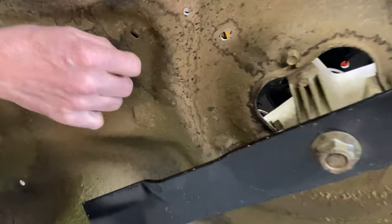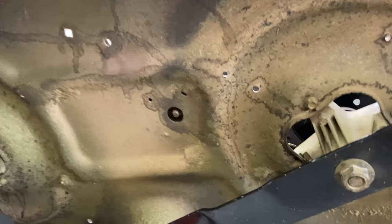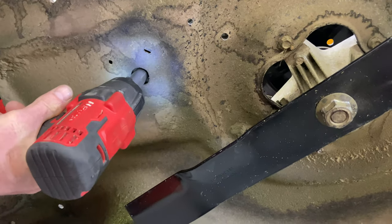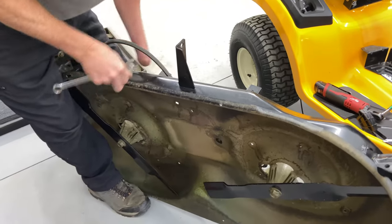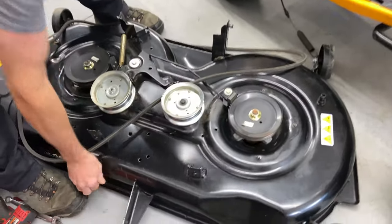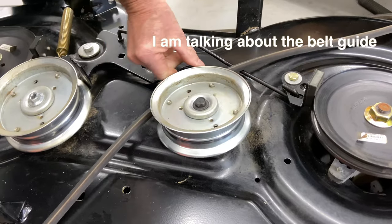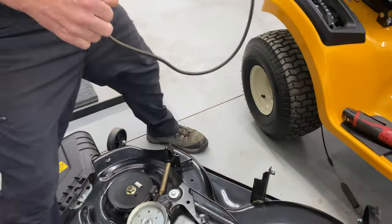I just straddled the mower deck between my legs — this is not for everybody, so hopefully you guys will be able to do this at home. Then you get your ratchet in here. I'm not going to take it all the way off because I don't want to lose that nut in there. I just backed it off a little — just far enough that we can get the pulley. Now we have plenty of room, and that also only goes so far, so as long as we don't take it off any farther than that we should just be able to flip it off just like that. Now the new belt.